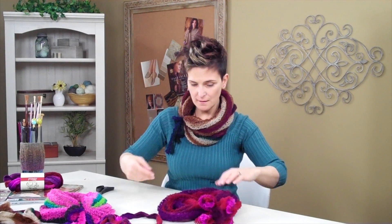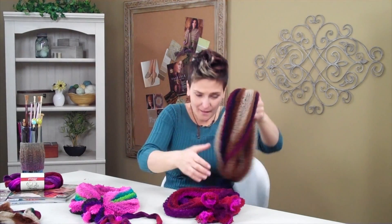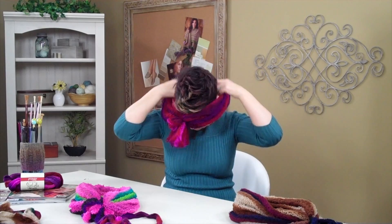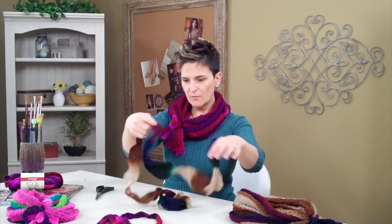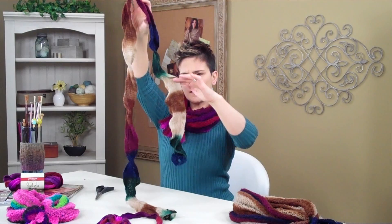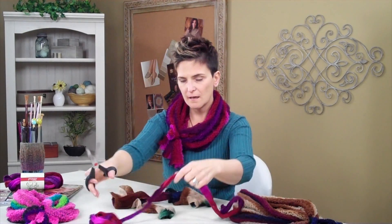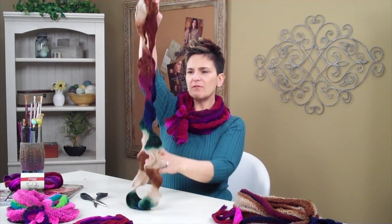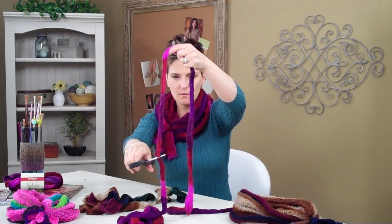Look how cool that is — this is the coolest thing! Here it is in another color, the one I'm wearing. Let me just put this on so you can see how cool it looks. That is the coolest thing, isn't it? So here's another idea I played with before the video. This is a piece of the Strata, and all I did was pull little bits of it — it looks almost like a ruffled scarf. That's another idea.